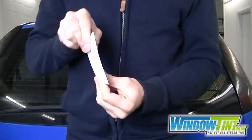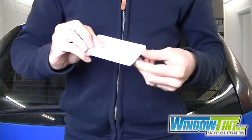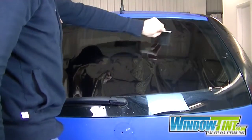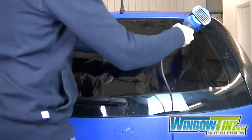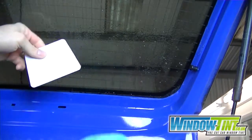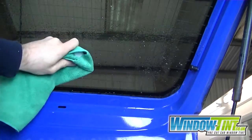The white hard card is an essential tool for any window tinter. Use it when heat shrinking to smooth the film onto the glass. It's also great on dot matrix to remove excess water.